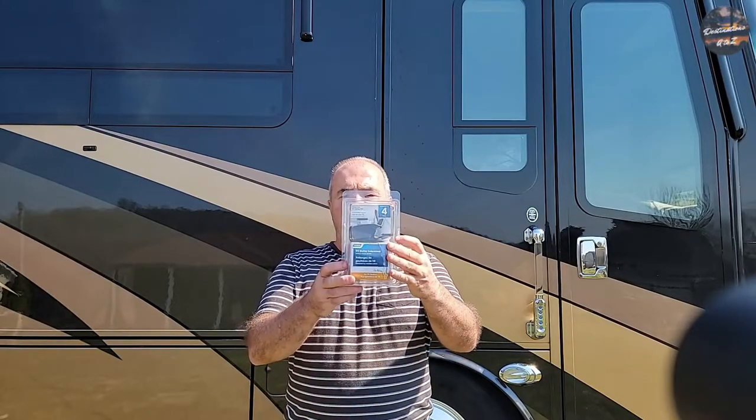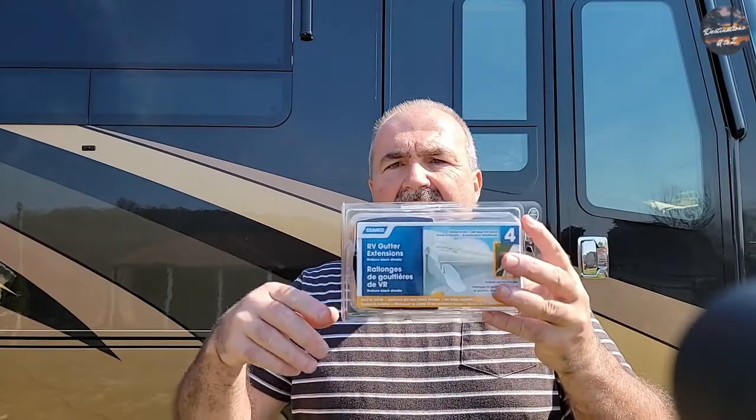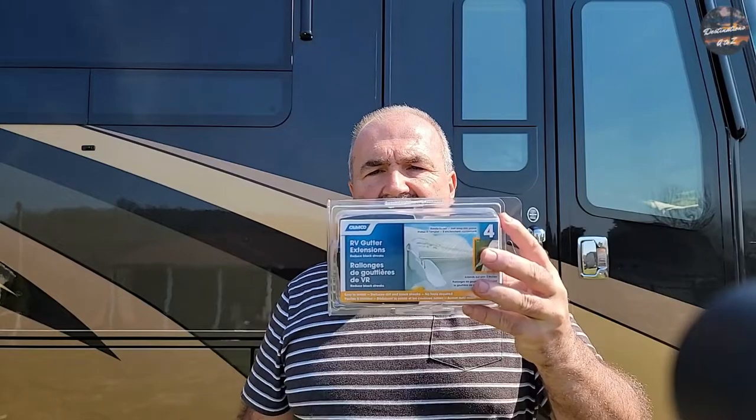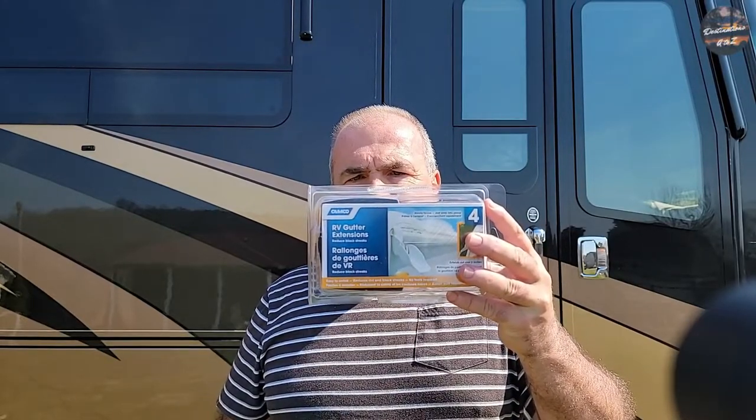Right here is what it is — it's simply called an RV gutter extension. I will leave a link in the description below for you to check out. I'm going to show you how simple it is, before and after.